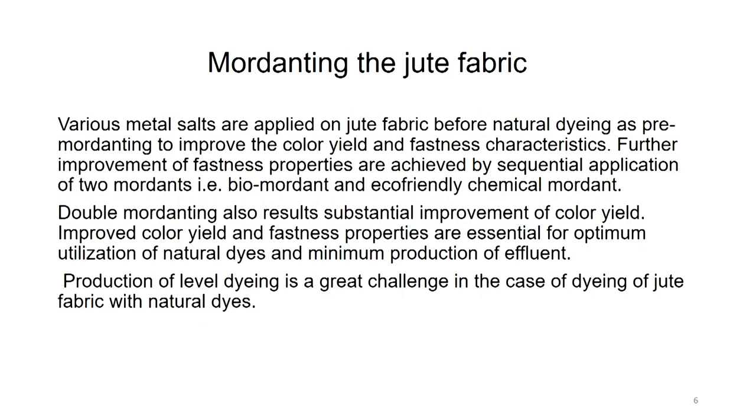Various metal mordants are applied on jute fabric before natural dyeing as a pre-mordenting step to improve color yield and fastness characteristics. Further improvement of fastness properties is achieved by sequential application of two mordants — bio mordants and eco-friendly chemical mordants. This is a new concept: double mordenting — once with the bio mordant such as myrobalan, sumac or gall nut, and then with a chemical mordant like alum or ferrous sulphate.